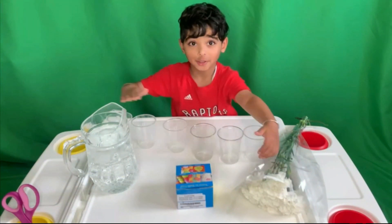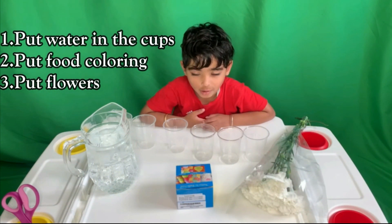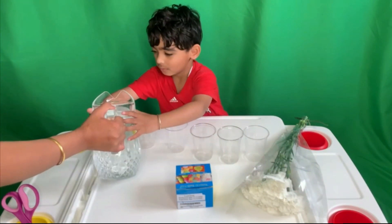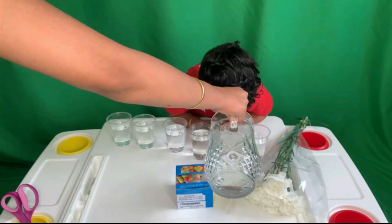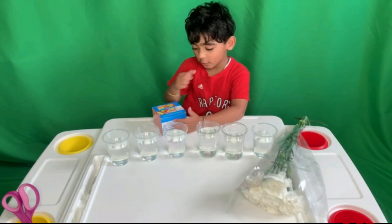First, let's put the water in the cup. Then we put in the food coloring. And then we put flowers in. Look, we have some water cups ready. Now let's put in the food coloring.